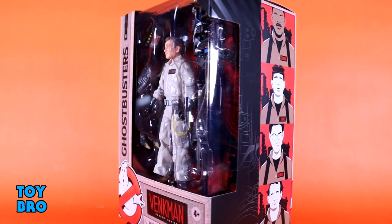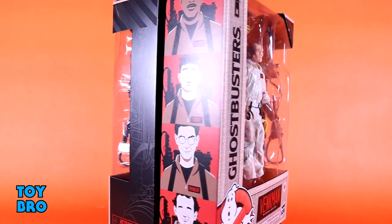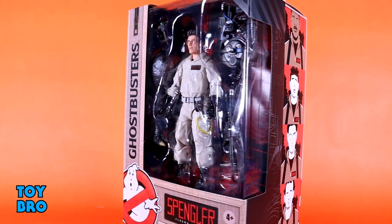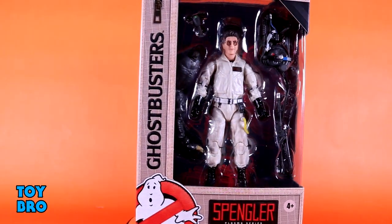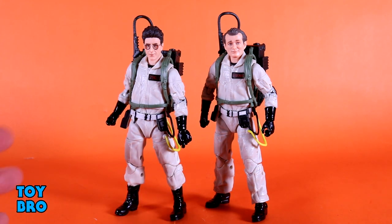What's up, guys? We are wrapping up the first wave of Ghostbusters Plasma Series with a handful of figures, just so I can round out this wave and get them all taken care of, because I really want to get to this Build-A-Figure. So we're taking a look at the last two Ghostbusters — Peter Venkman and Egon Spengler — and then we are going to do the Terror Dog Build-A-Figure in this review as well. So we've got these guys here in the standard packaging for the line.